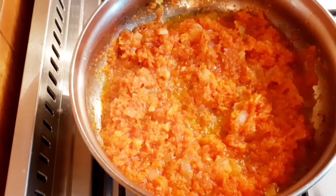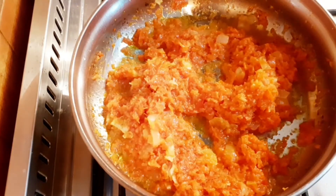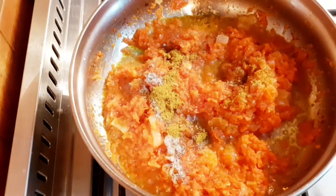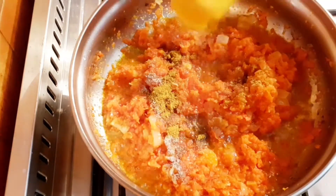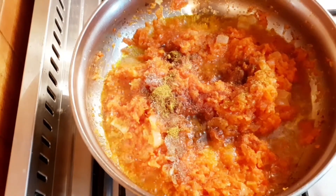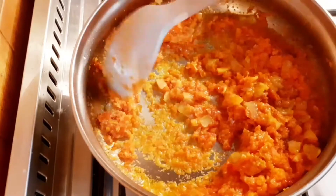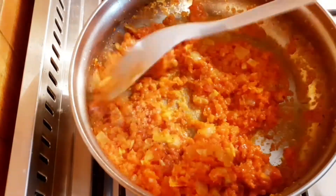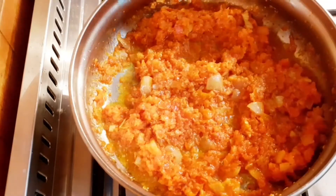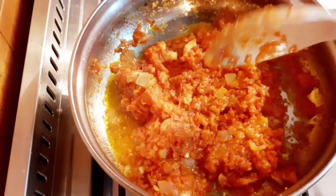This is after 10 minutes. I'm going to give it a stir so that it doesn't get burnt. Thereafter I'll be adding my seasoning cubes, curry powder, nutmeg, some salt, give it a stir, and leave it to fry for about two minutes so the spices blend with the tomato sauce.